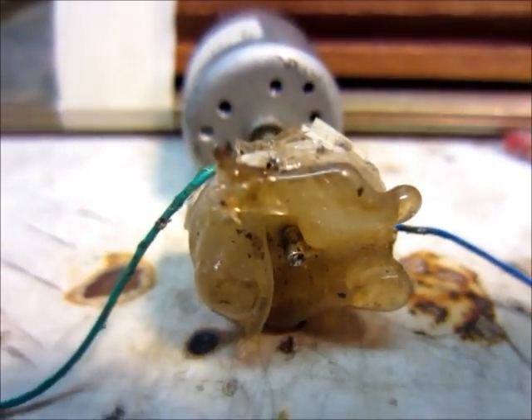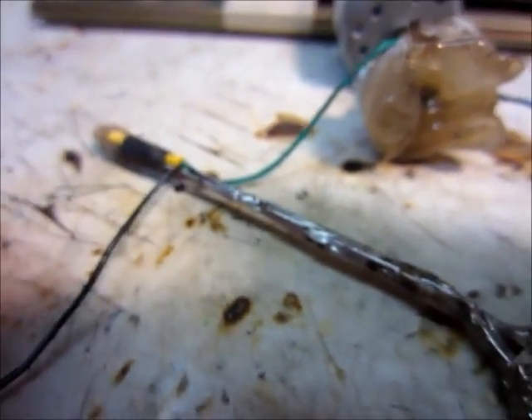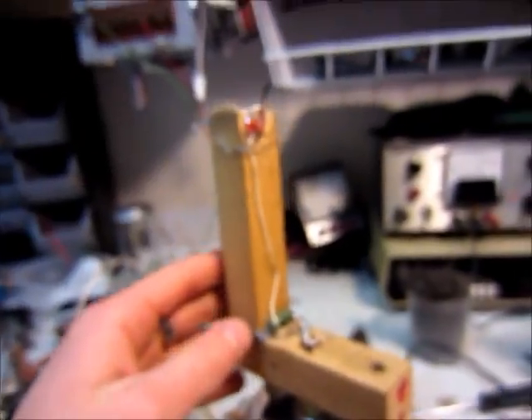Hello, this is MakerJ101, and here's the spinner head from my LED lightball.